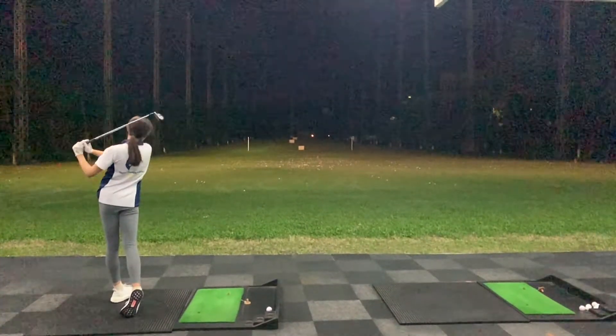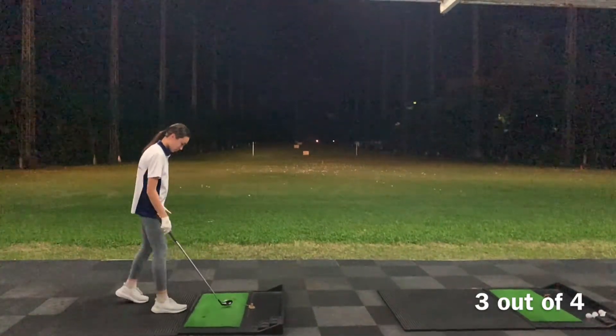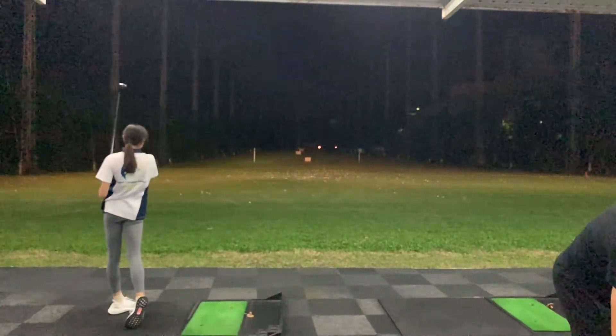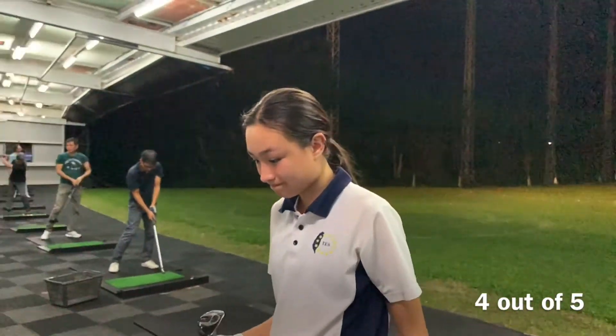Oh, that's beautiful. That's very straight again, landing at 150. Oh, that's magic. I'd say that was at least 4.5 out of 5 perfectly straight.